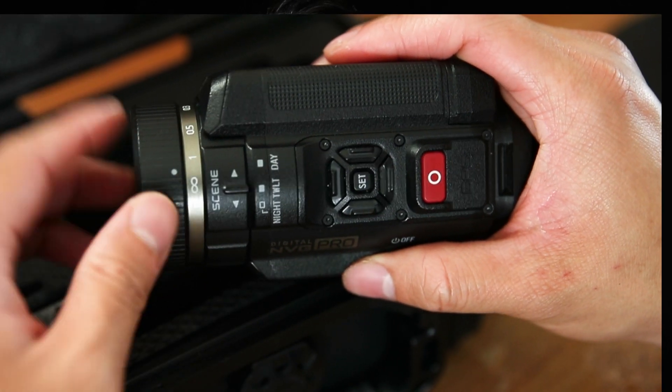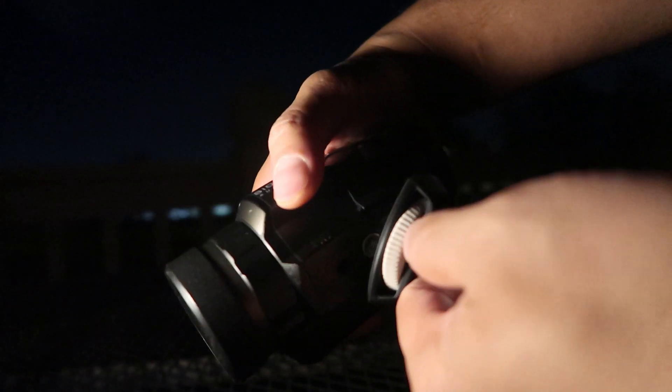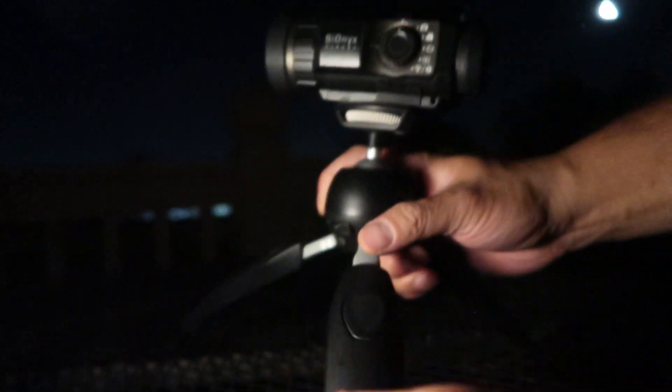Now that we're familiar with the interface and have our settings dialed in, we just want to make sure we're in focus. Out in the field, look for a bright star in the sky and focus until the star becomes as small as possible. For most people that's as simple as adjusting the focusing ring to infinity — it'll actually stop and you won't be able to turn it any further. I recommend putting the Aurora on a tripod. It gives you still footage and it's really nice to just set it somewhere and forget about it — hit record and let it run all night.